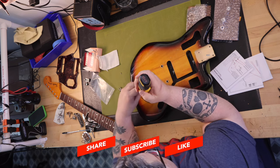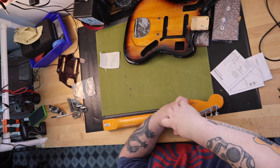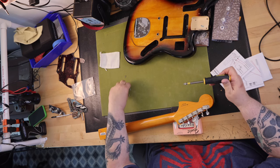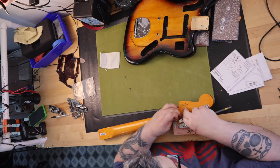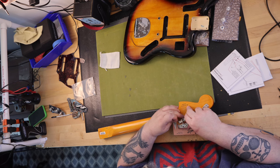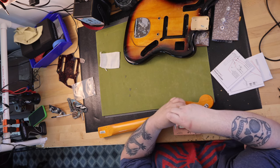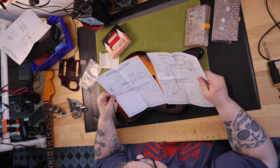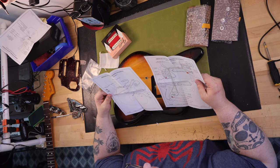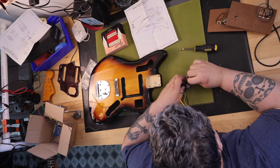I found a guy on Reverb that had a Fender made in Mexico Jaguar neck and various hardware like tuners, bridge, tremolo, and other parts, and I got it for a good price. It included the 60s reissue Jaguar neck, Fender offset tremolo with arm and mounting screws, vintage style nickel tuning pegs, bushings, and mounting screws. I got it for $299, which the neck alone I knew would cost me that.